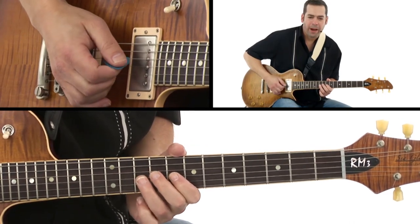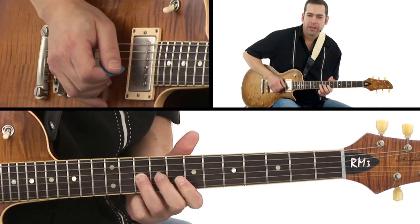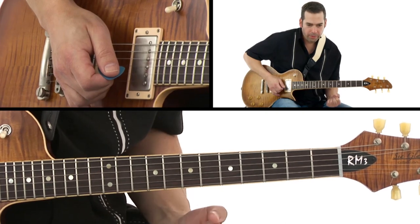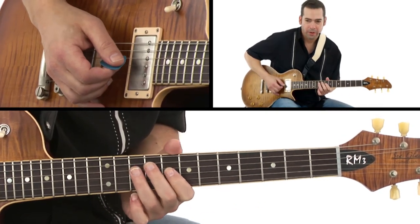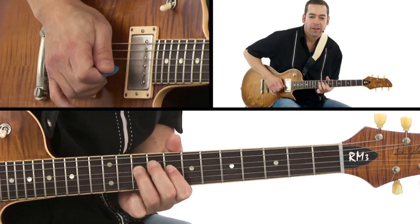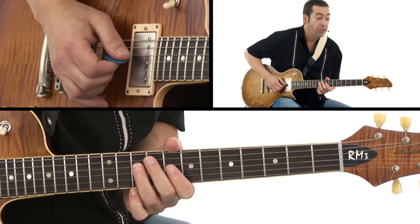Yeah, I think it's a little more biting. There's the pick. Now watch when I dig in — it's a little more percussive, it's just got a little bit more guts. We have children maybe watching this, and I have grandchildren who might want to watch this video too, so we'll just say guts.